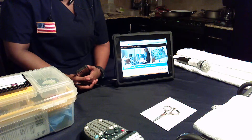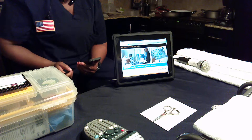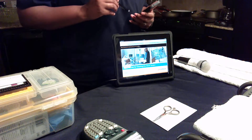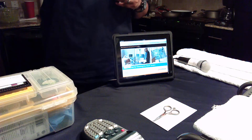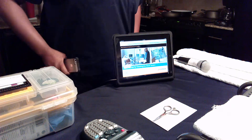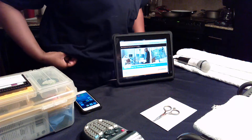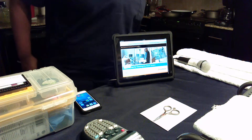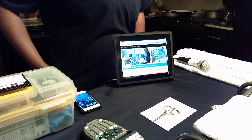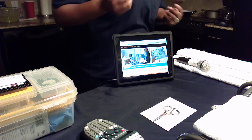That is CareFusion's most recent video on the subject. I used to work in the hospital, and CareFusion is one of the companies that services the pumps. The company I worked for was responsible for cleaning the IV pumps and things of that nature. So I have a professional response to what CareFusion has just presented.